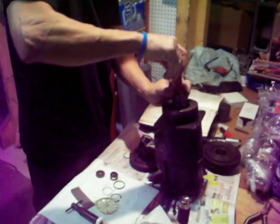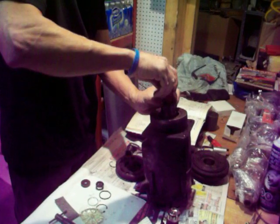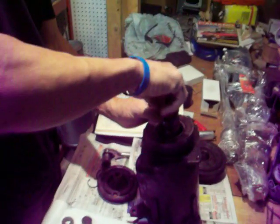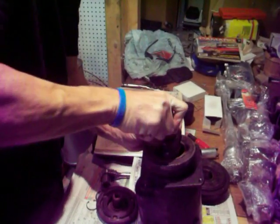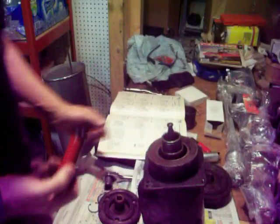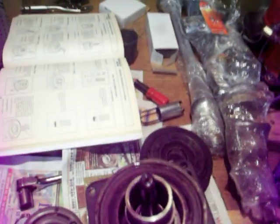Let's see how we do here. Patience is always a virtue with these things. Done. Seal's in. You look down — it's sitting in there, won't go any further.